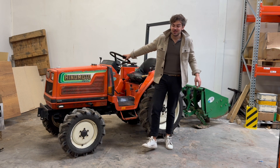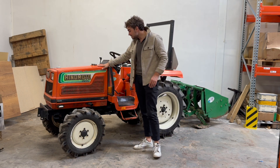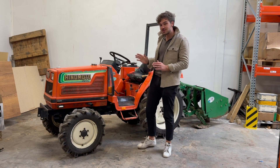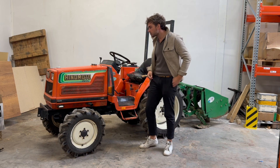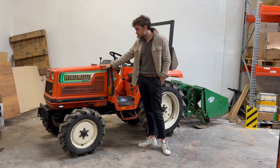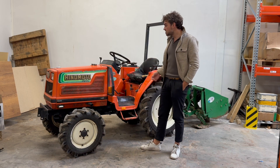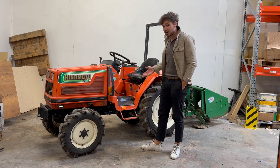Hello and welcome to your newest video. This is a Hinomoto tractor. I really like this model — I think the quality is still very high compared to Kubota, Yamaha, or Yuseki. It's not as popular as these brands, but I think these tractors are built really, really well. I will show you around and show you some details about the tractor and why I like it so much.